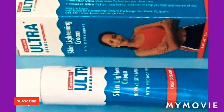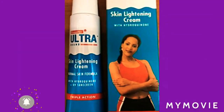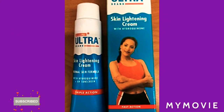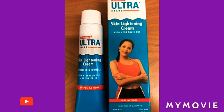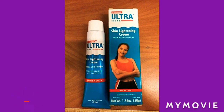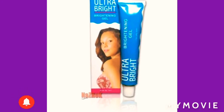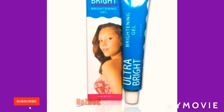The first thing you're gonna do is get the ultra skin lightening cream and the gel — it says triple action. And I'm not giving you anything that will damage your skin; you just have to know how to use it wisely, which I am going to explain.